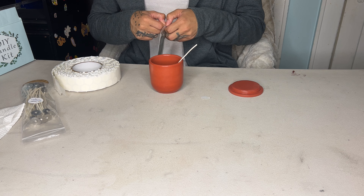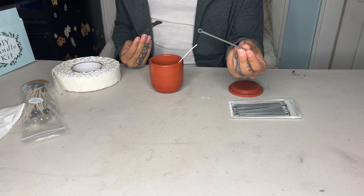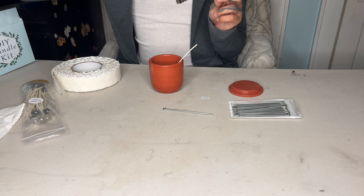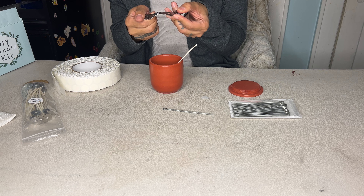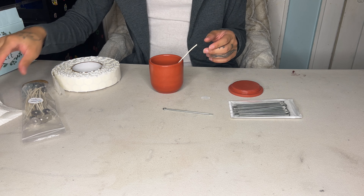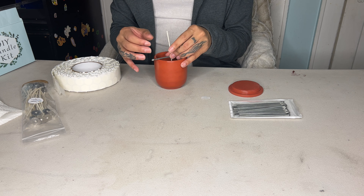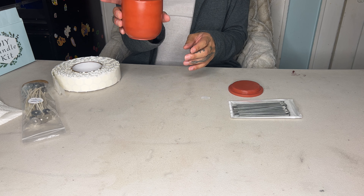Once I've got my wick centered in the bottom, I'm going to take one of my wick centering devices. I got these off of Amazon. I was using a different one initially but I really don't like those — they came with my pitcher and they are really flimsy. Look at that, they bend really easily and they're just not good. So I use this other style instead. I just hold it up, stretch it, bend it inward, and put it down into the hole there to keep the wick centered just like that.